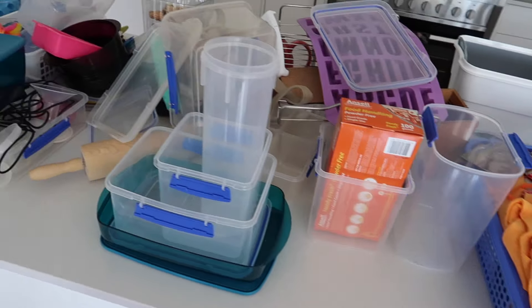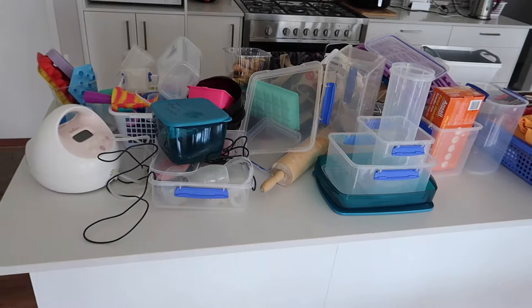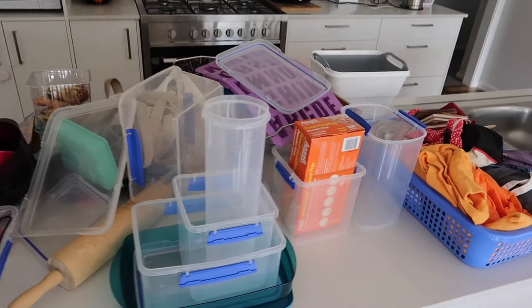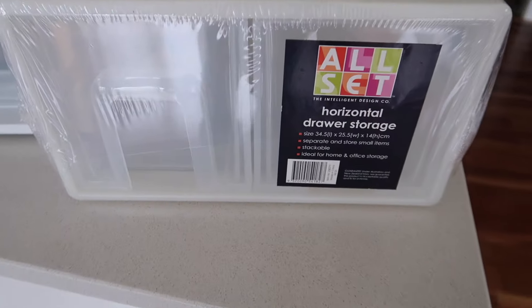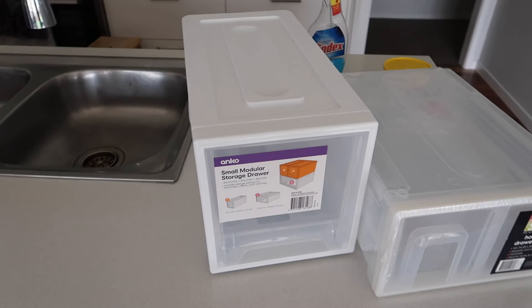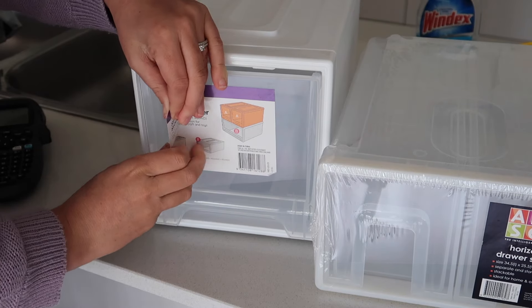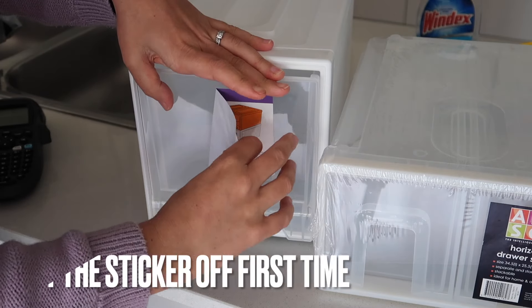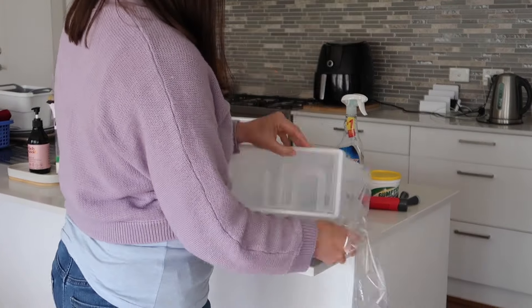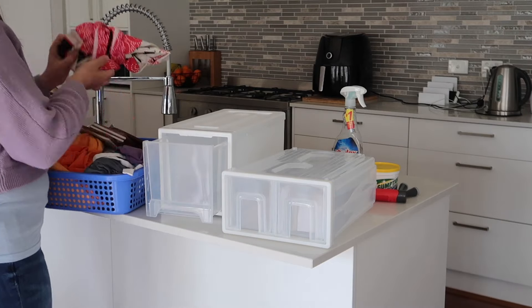I laid everything out on the bench - it's amazing what you can stuff into a cupboard! For storage I'm using a two-drawer unit from Bunnings and a big single drawer from Kmart that I'd grabbed a while ago and hadn't found a use for. I'm excited to try putting our aprons in there - I feel like the blue tub just gets loaded with stuff, whereas drawers let me maximize space and it looks better.